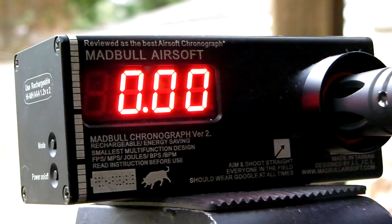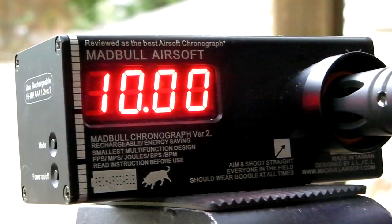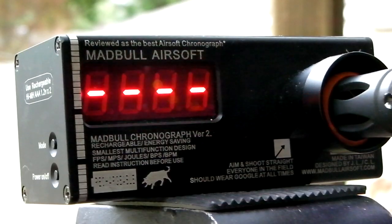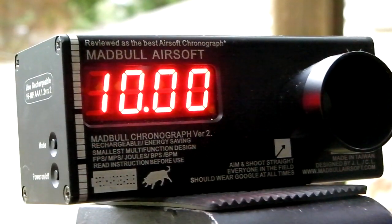Let's go to rounds per second: 10, 10, and 10. So 10 rounds per second.